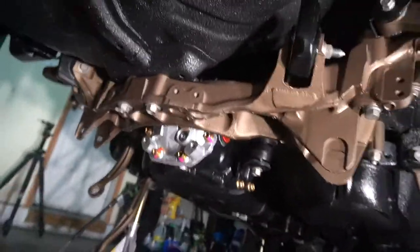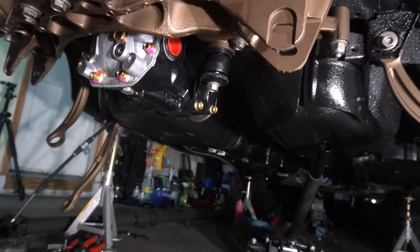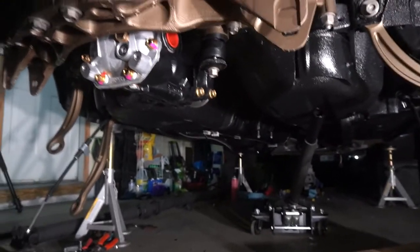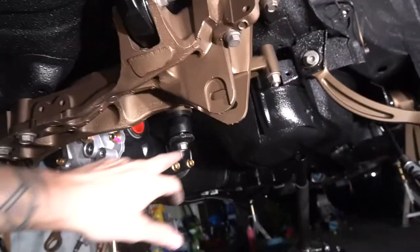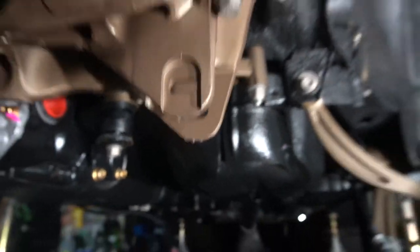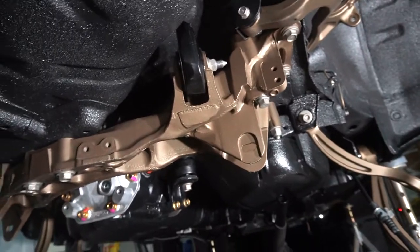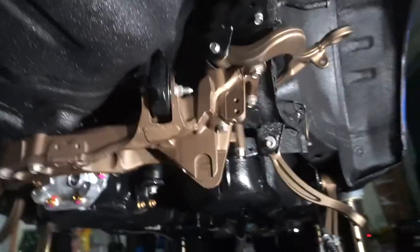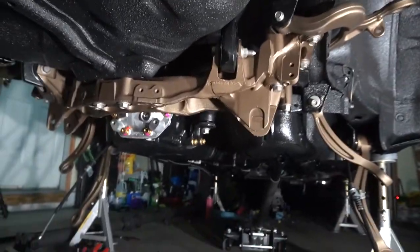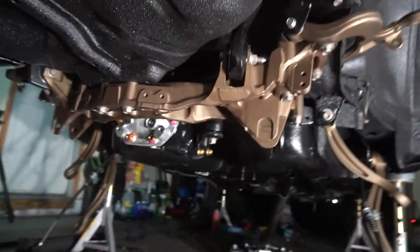Oh man, there it is. Everything is bolted in, diff is nice and snug in there. Now we just got to put some little brackets — you probably can't see, but it goes here and here, it kind of connects this right here. But other than that, we are moving right along here. It just looks so good. This has been out of the car for so long and I've been looking forward to this for so long, seeing the colors under there and everything.